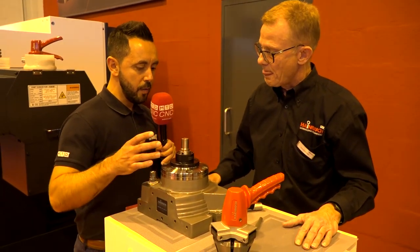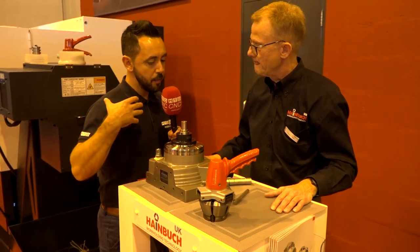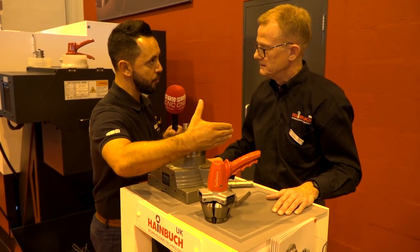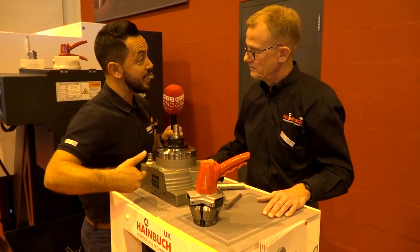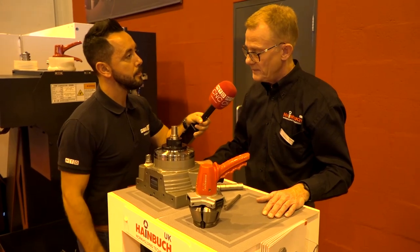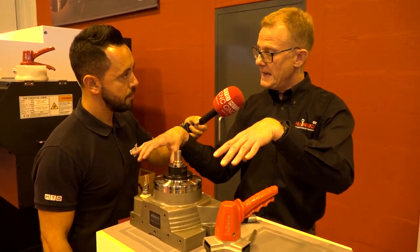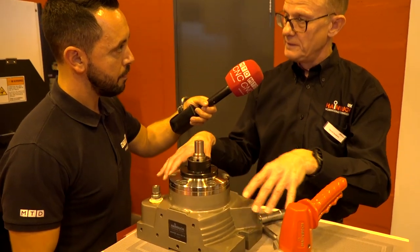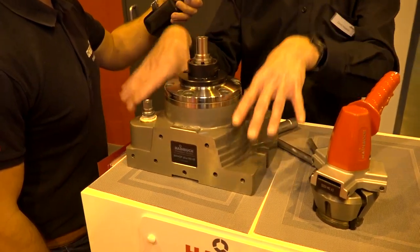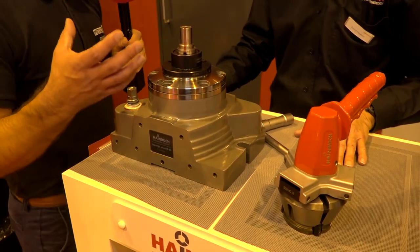In regards to the modular system and putting it onto the three and fifth-axis machines, you also have zero point systems that this actually fits onto as well? Yes, you can have a sub-table with a zero point location on the bottom and this mounted to the table, so in effect you could lift the whole lot off, put something else on and then put this back, and it's zero point — you've got full repeatability.